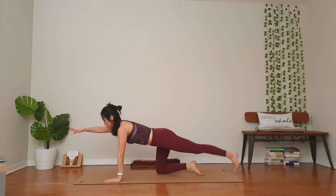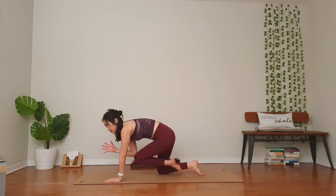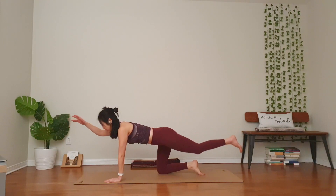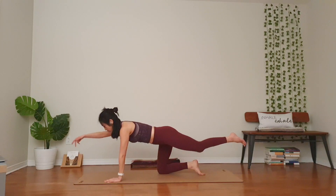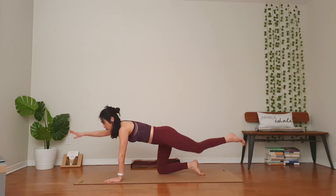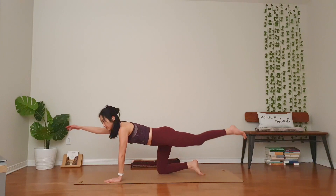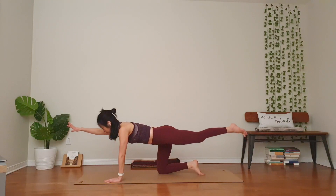Right hand forward, left foot back. Lift your left foot if you can. Inhale, knee to elbow. Exhale. Good. Breathe in, navel toward your spine. Breathe in, lengthen out, open up. Exhale, hugging in, drawing in. Two more. You can do it slower. Release.